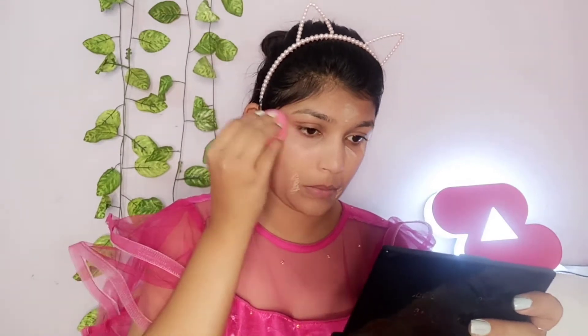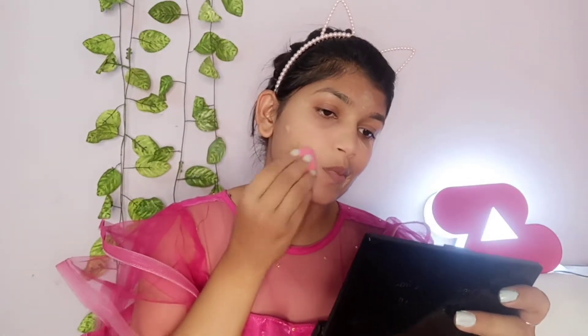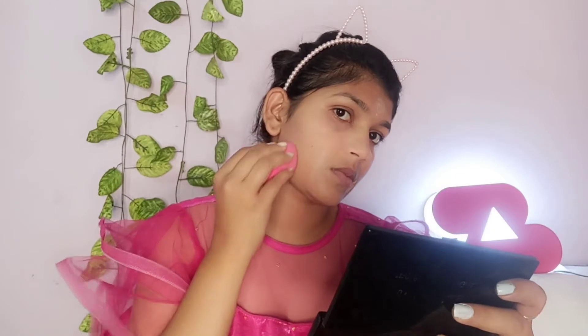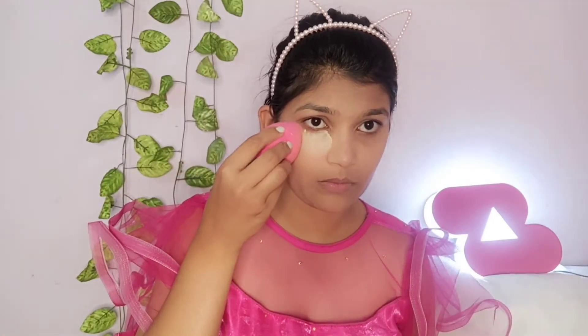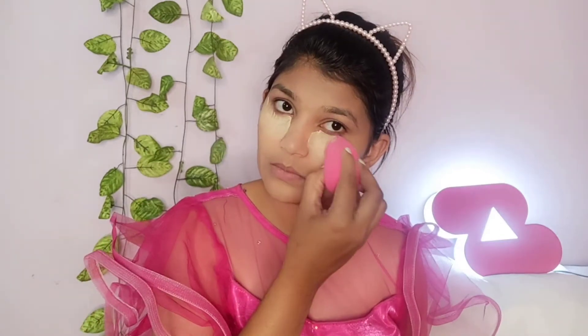I am blending the concealer with a beauty blender. After that, I am moving on to eye makeup. The eye makeup is also very simple and subtle.